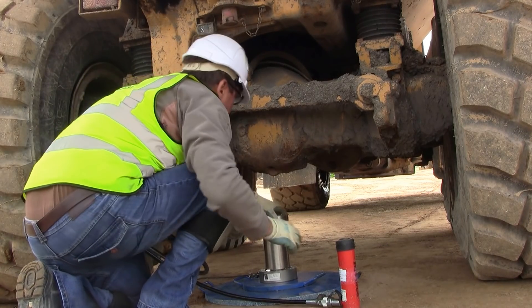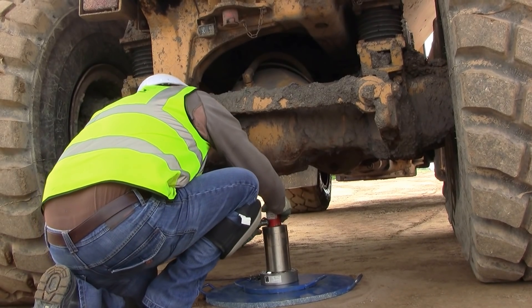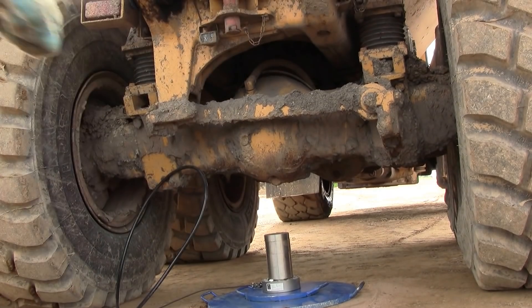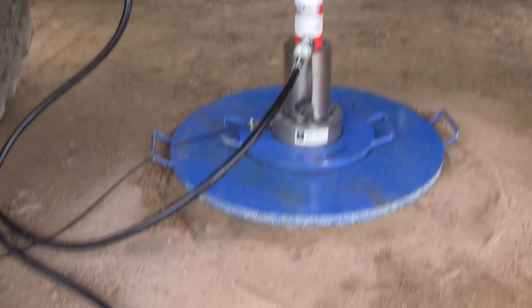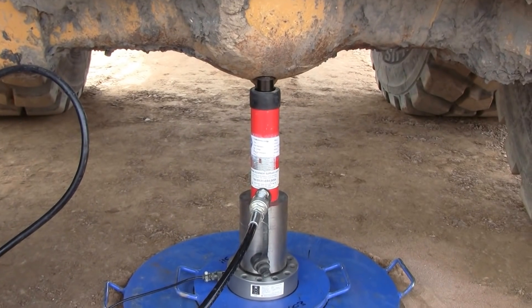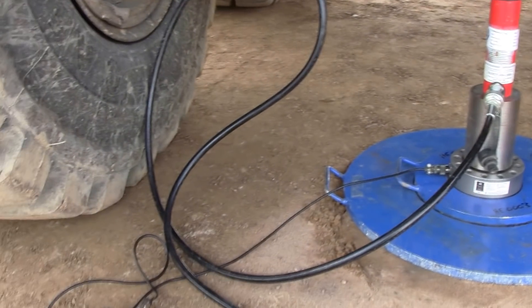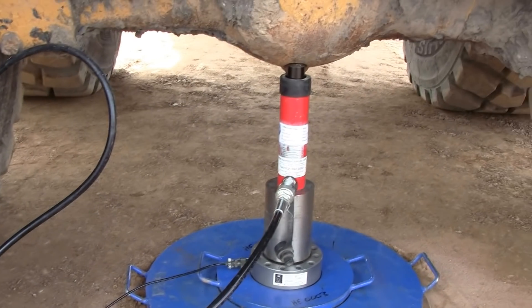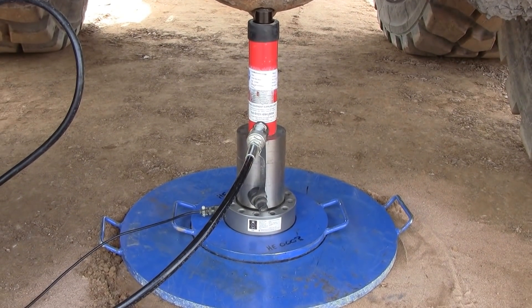We pop the jack into place and check it's hanging plumb. We now have the hydraulic pump and jack load assembly in place, along with the readout unit. Next we need to put the datum bar in place with the dial gauges on, which will measure the settlement of the plate.